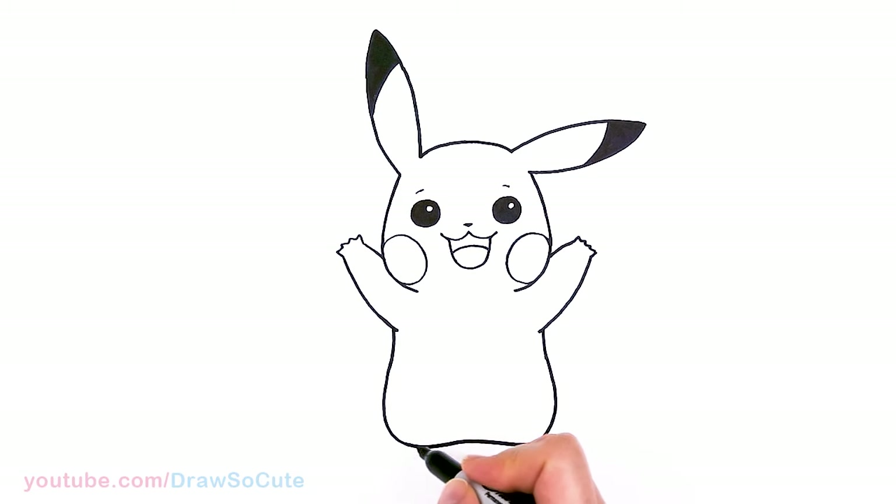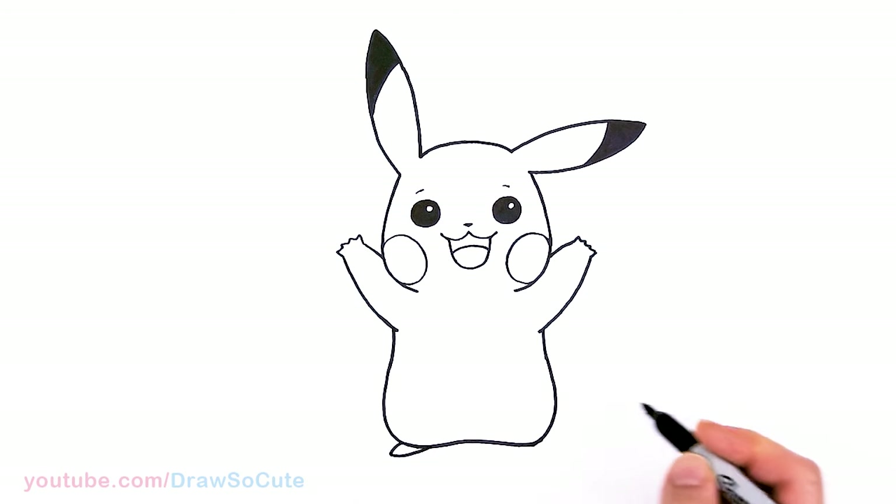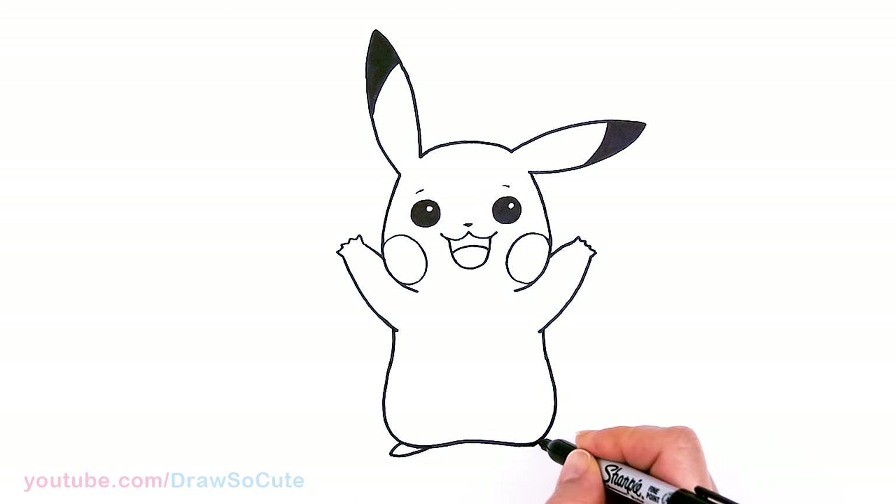And then from there, let's draw Pikachu's feet. We're just going to pop them out in this curved area. Right here, just put out a curve and then pop it right back in and connect it. Same thing here — curve out and connect.